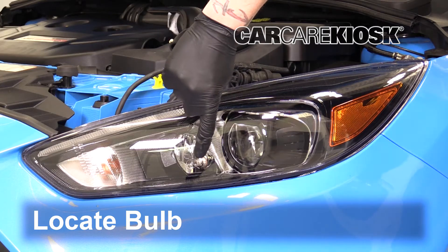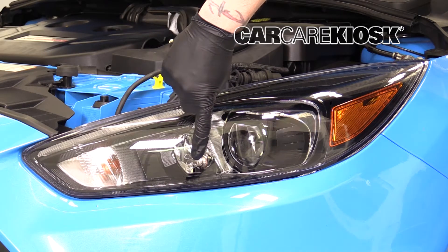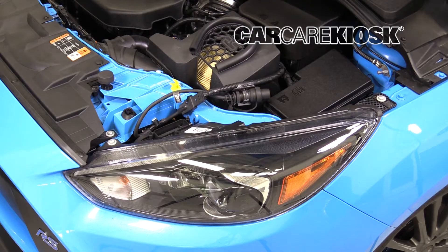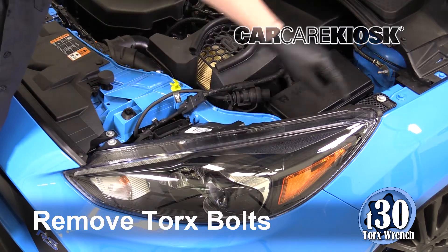Locate the bulb you intend to replace. Remove the Torx bolts by turning them counterclockwise.